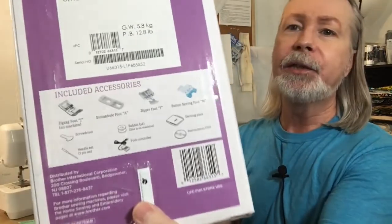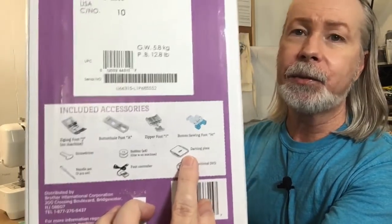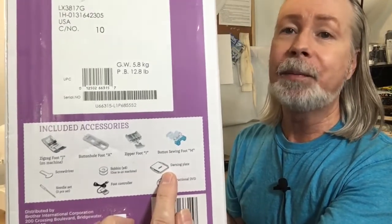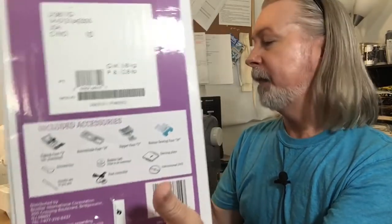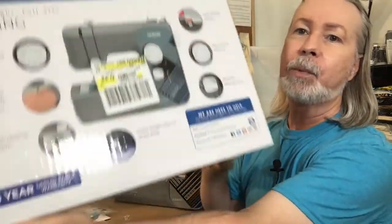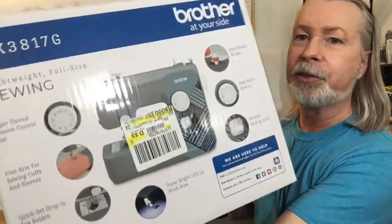I want to show you the box quickly. When you see it in the store, it's a very compact machine. You get about three to four feet with it, and there's a darning plate which we'll use when sewing on buttons in the buttonhole tutorial. There's also a little screwdriver I'll talk about in a moment. This is what the front of the box looks like, and the other side has more pictures. This video is dated August 2022.